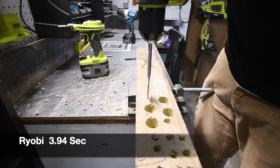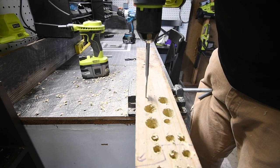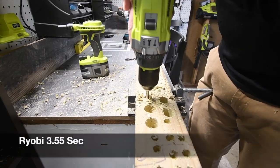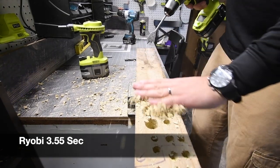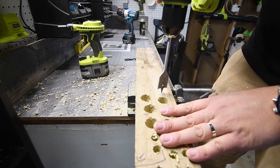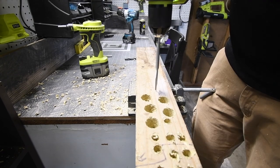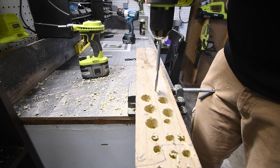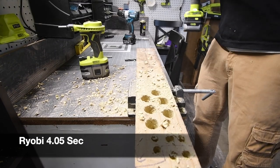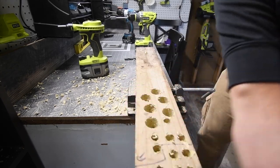Next hole — a little bit more. Three, two, one, go. Just so you guys know, I'm stopping the timer when the bit falls through and smacks against the wood. Three, two, one, go. Very good — both drills are working exceptionally well.